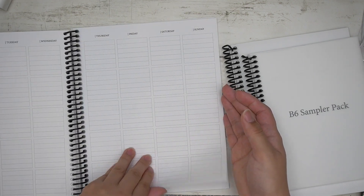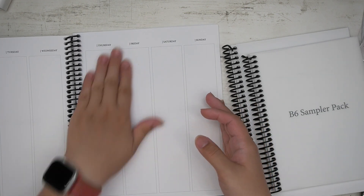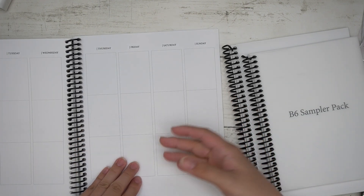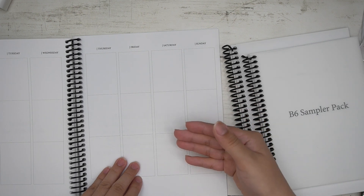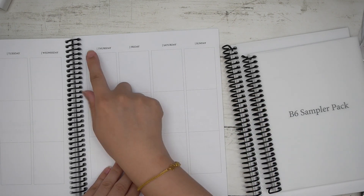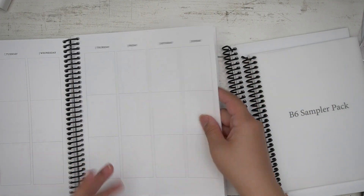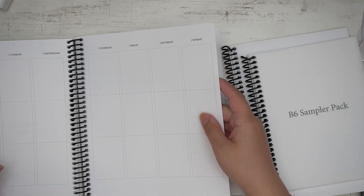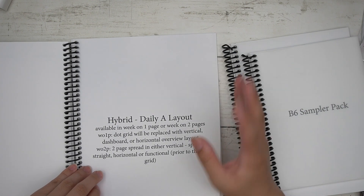Then you have your compact vertical layout, the functional straight vertical layout — which is what I'm currently using — and the vertical split, which I use for memory spreads. There's also an option without the days of the week, so you don't need to white anything out; you just have a blank slate.